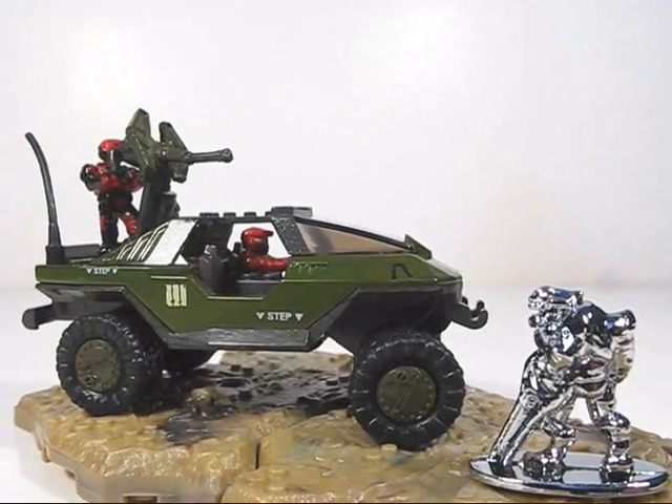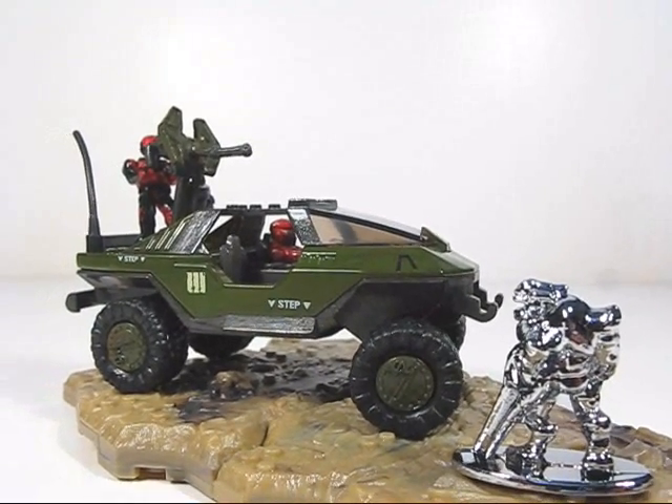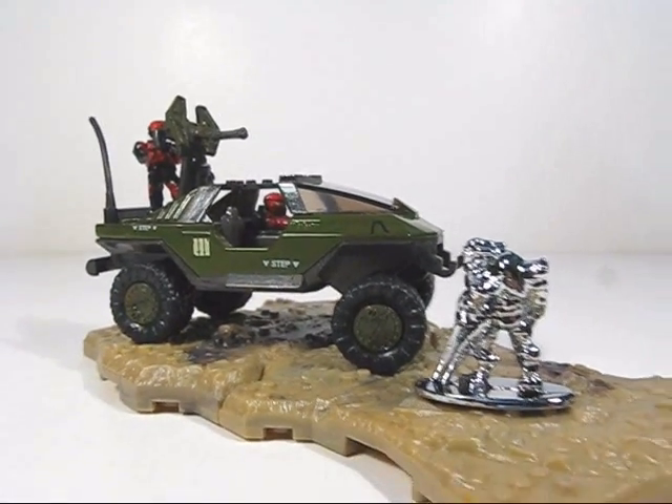All in all, this pack makes a great addition to your Halo Universe collection. I'd highly recommend it. Hope you guys enjoyed and thanks for watching.